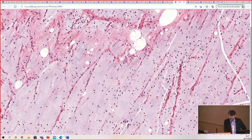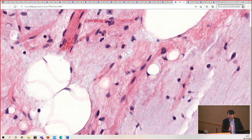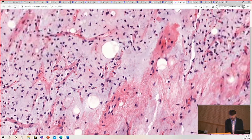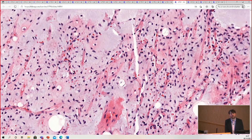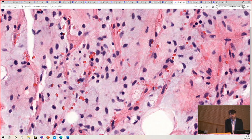You will see lipoblasts, but they'll be little tiny cute lipoblasts — little signet ring cells, or maybe bivacuolated lipoblasts — not the ugly pleomorphic lipoblasts you expect to see in pleomorphic liposarcoma. You will not see those. All the cells look the same, and why is that? Because it's a translocation sarcoma — all of the cells have the same abnormality, which is a fusion between the FUS gene and the DDIT3 gene, formerly called CHOP.